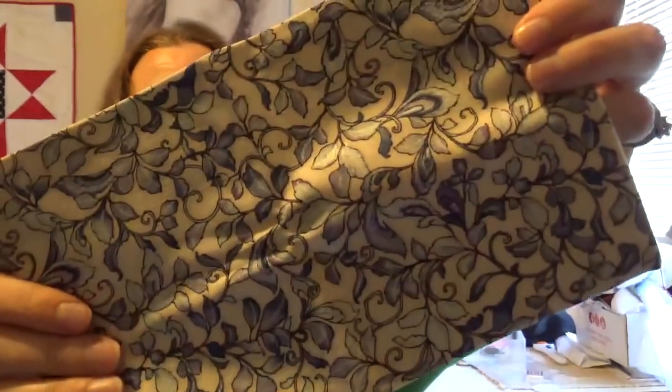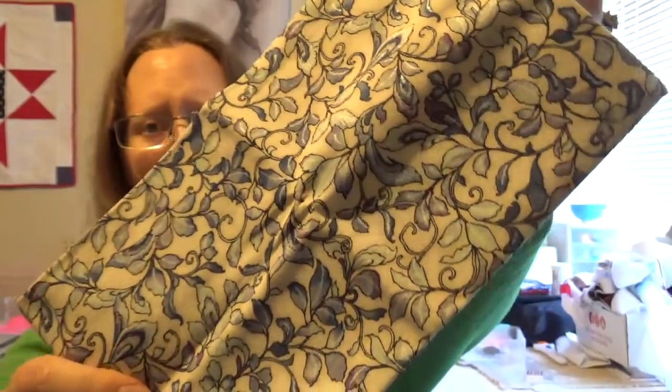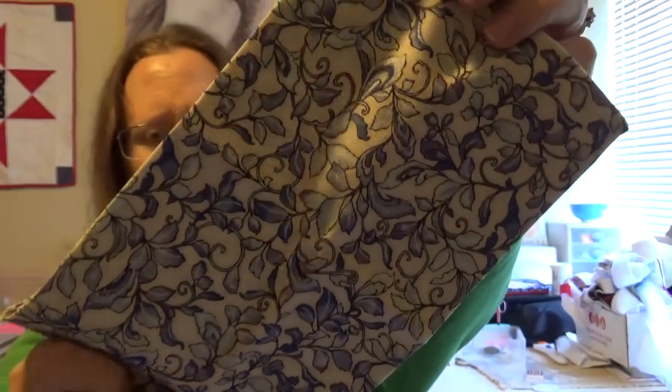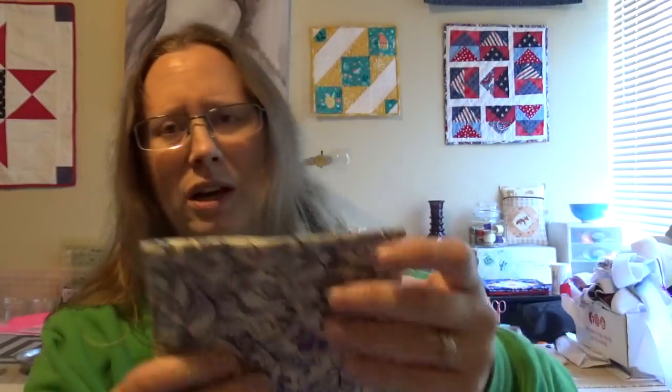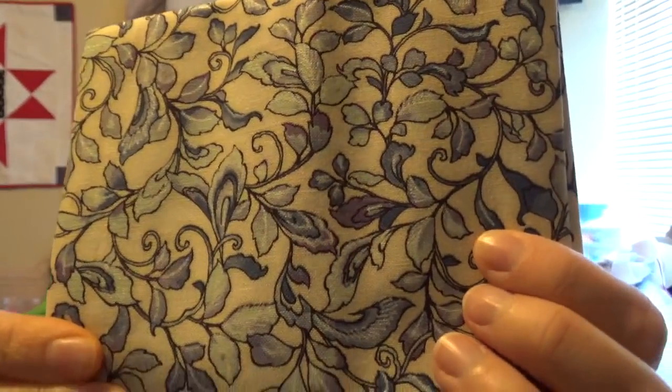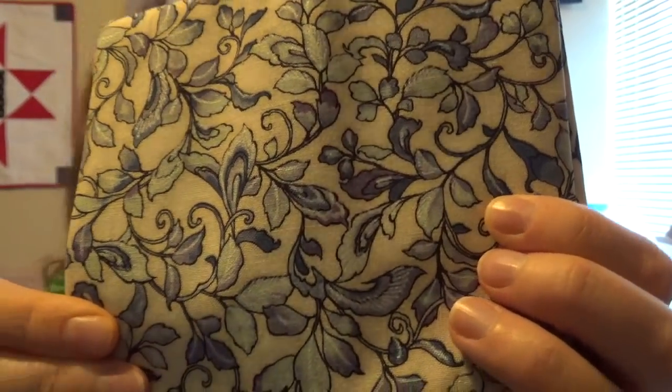I think this next one is going to be my florals — and this is really pretty, guys. It's a vine with shades of blue and little touches of purple in there too. Really, really pretty. I like this a lot — this is gorgeous. It's got a little bit of shimmery silver in there too. Very fun.